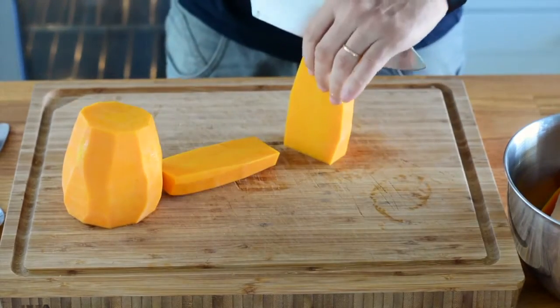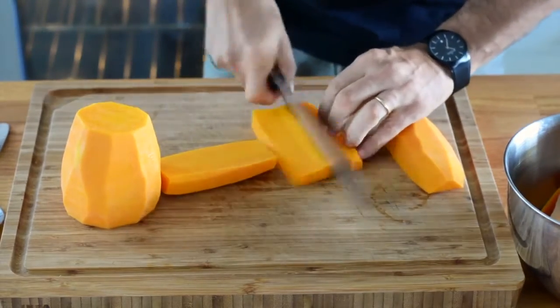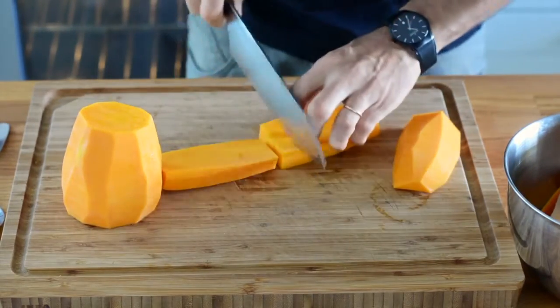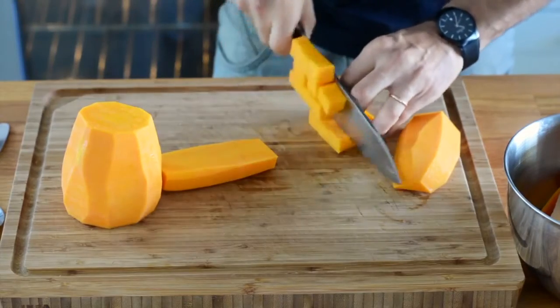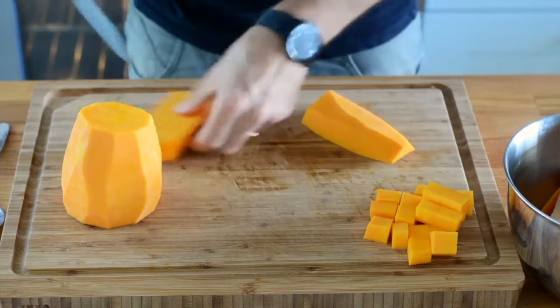So I'm cutting it lengthwise, and when I'm done with that, it's time to cut batonnet — as the French call it — or pieces that have the shape of a large french fry. Then I rotate the pieces and start dicing the entire butternut squash.